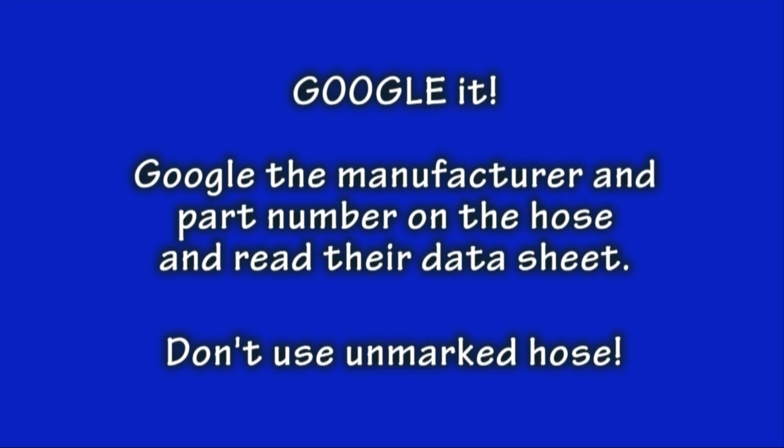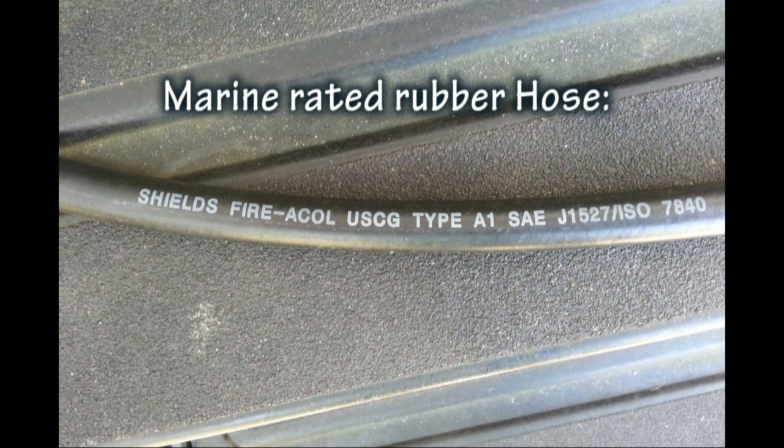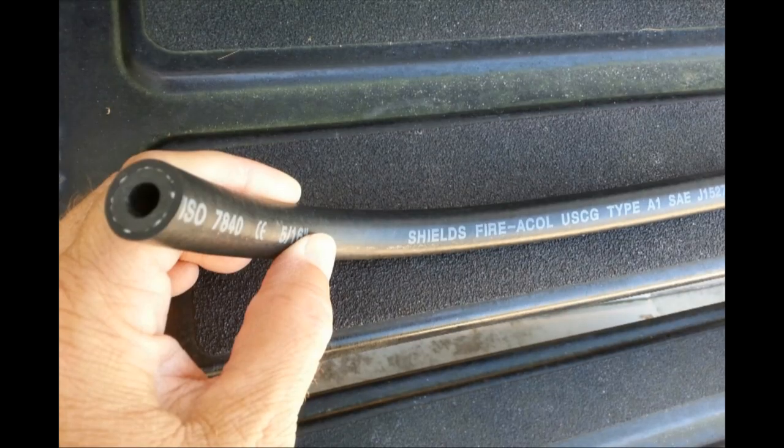What about marine hose? Marine rubber fuel hose is unique in that certain popular ratings for this product define that the hose can withstand an engine fire for a couple of minutes. Add to that it has low permeation and is rated for all fuel blends. The drawback is that it can be very thick in diameter due to its fire rating, appropriate clamps must be used, and it is also on the expensive side.